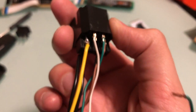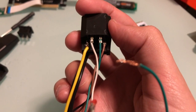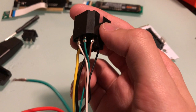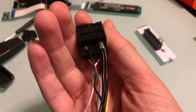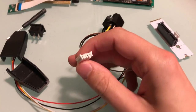Up top we have the white and the green: white is a 5 volt line, green is the sense for the power supply. This brown one over here is another 12 volt line, and on the bottom we have some neutrals.